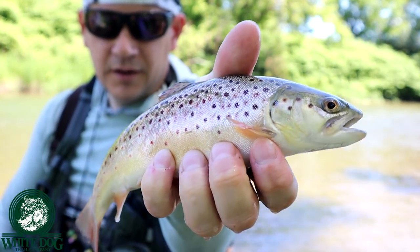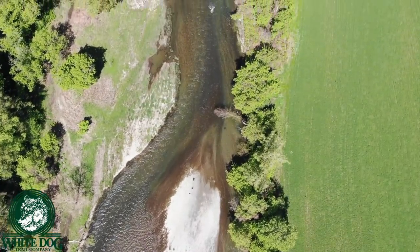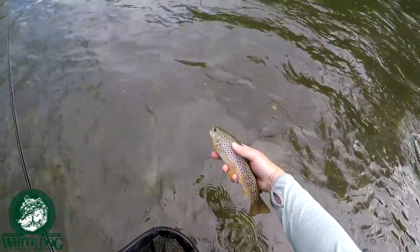Pretty, huh? Pretty brownies. Hey, everybody. Thanks for joining White Dog Outdoors.